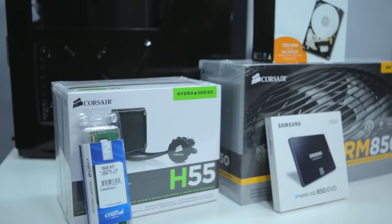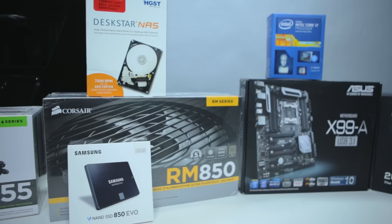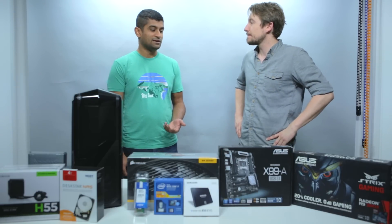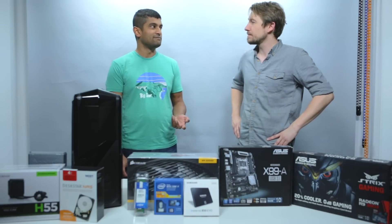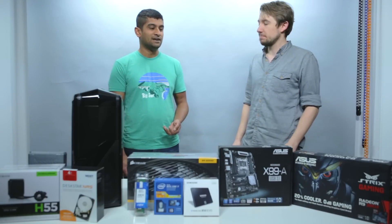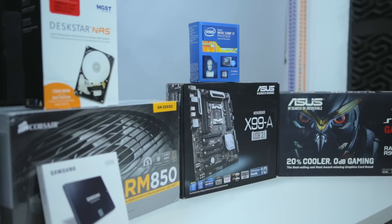Hey, I'm James from Logical Increments. I'm here with Ahamud, a professional videographer and photographer, and today we're gonna build his new video editing PC. So, Ahamud, what do you plan to do with this computer? The most demanding thing I'll be doing with this computer is some 4K video editing, mainly 1080p HD video editing, so that's really what I wanted to build it for.